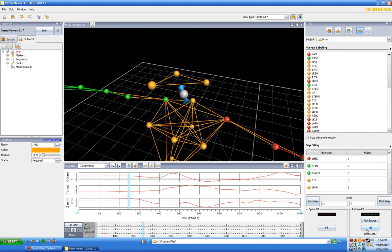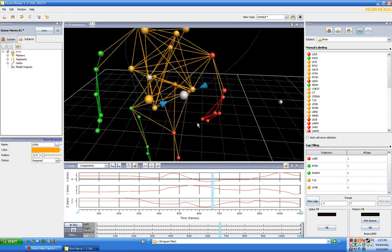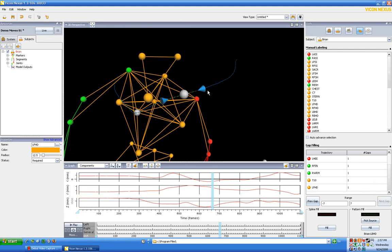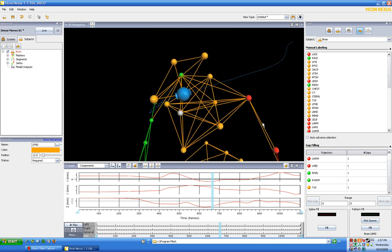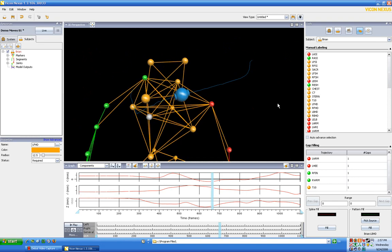The next gap also has the dot actually present. This time, since it's a small gap, let's just go ahead and fill it — sometimes you can do that even when the dot is present. You can see the trajectory and the dot is right in the center, so it's doing a pretty good job of predicting where the dot should have been. When we hit fill, it superimposes the virtual dot on top of where the real dot was — it did pick correctly.